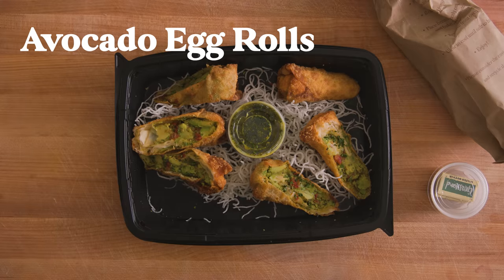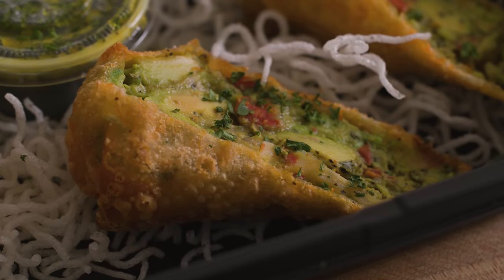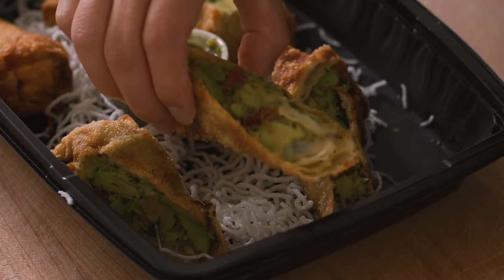These are the famous avocado egg rolls from Cheesecake Factory. Out of the hundreds of items on their menu, this one somehow reigns supreme. This egg roll has gone viral on TikTok and even has people fighting over the last piece.